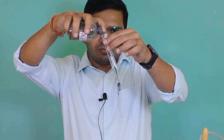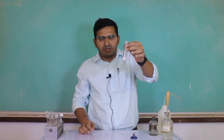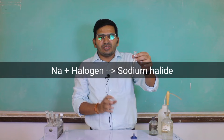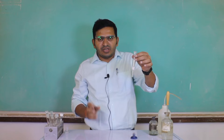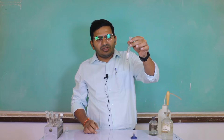After addition of nitric acid, you have to add silver nitrate solution. You can see a white color precipitate form after addition of silver nitrate. This indicates that halogen is present in the given organic compound. When halogen is present in an organic compound, it reacts with sodium to form sodium halide, and that sodium halide reacts with silver nitrate in the presence of dilute nitric acid to form white color silver halide, confirming that halogen is present in the given organic compound.